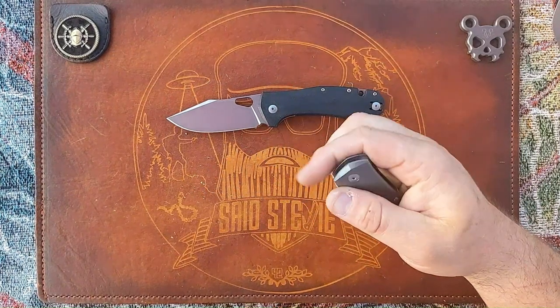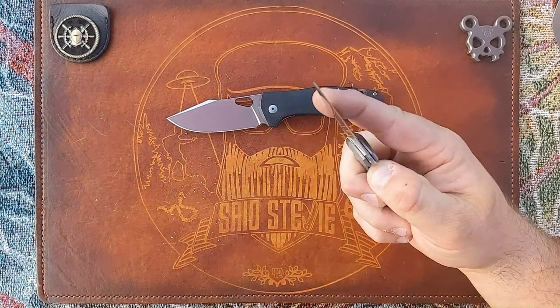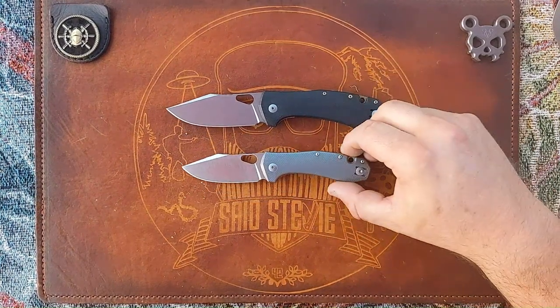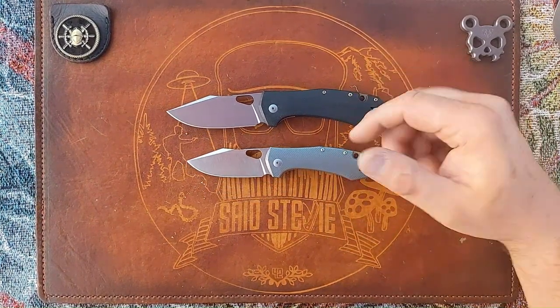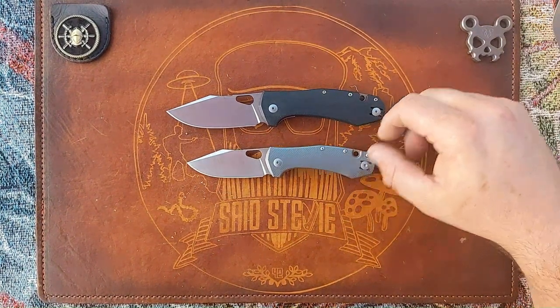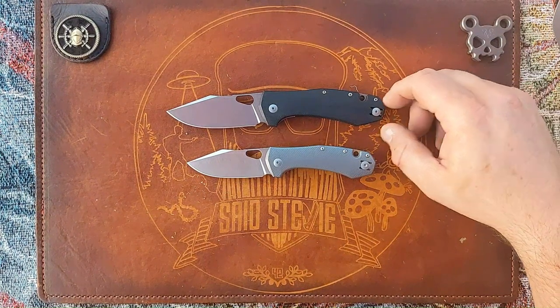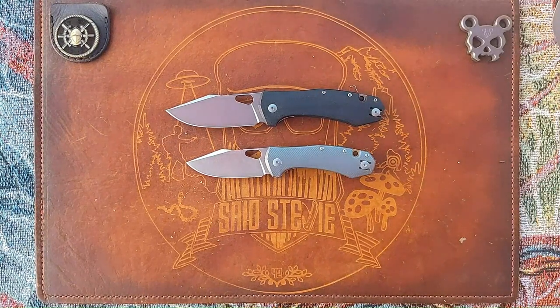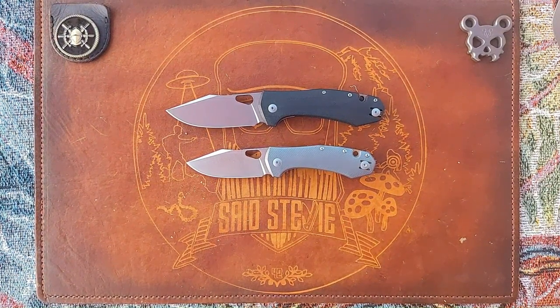This is a made-in-Italy knife, in Maniago, Italy — that's where the OEM is on this. Another design in the Ace lineup from Vox and Anso. I really dig their design language — one of my favorite designer combos of all time. I think they do a phenomenal job. Met both of them, pretty cool dudes. Let's go over some specs real quick.